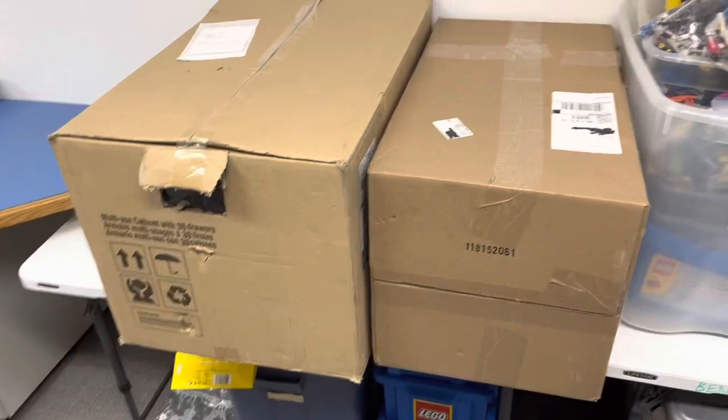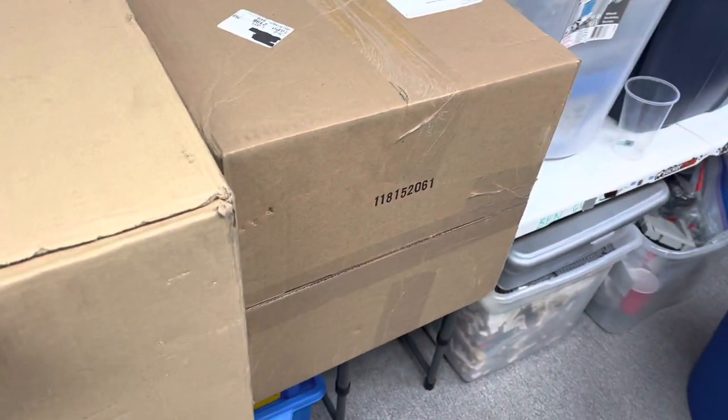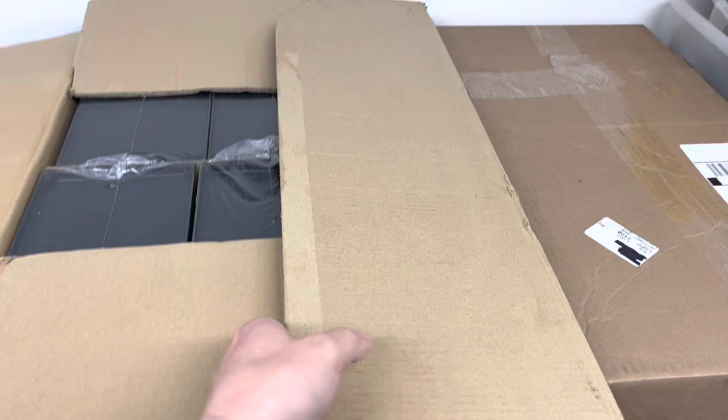Hey, JB here with another video for you. I just got into the brick kiln and brought these with me. I got home from work today and these were at my house — it's my drawer units.